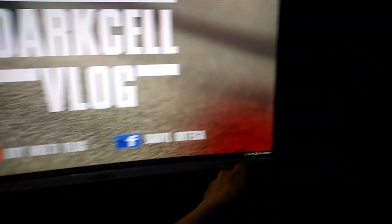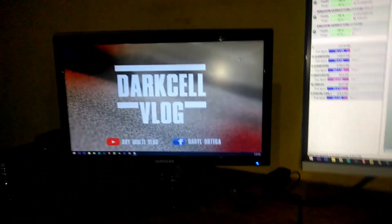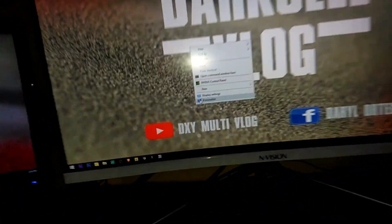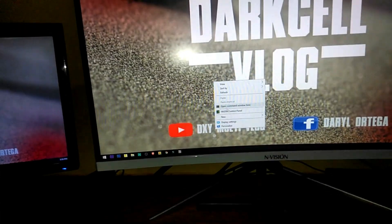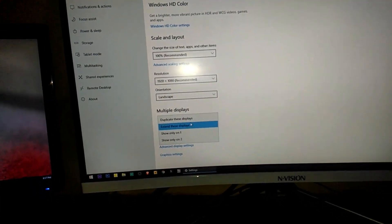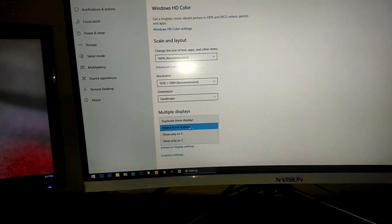After installation, we need to plug the DVI into the graphics card. After plugging it in, as you can see it already displays. If you want to change the settings, there's a common option — go to Display Settings, then click on Multiple Displays.